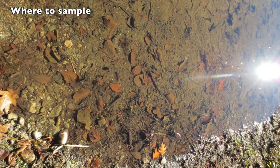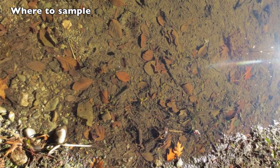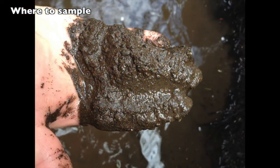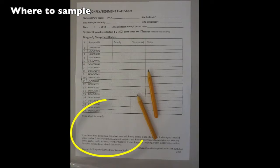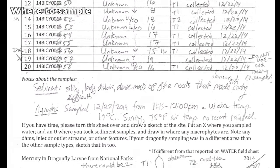Sediment is the mud, sand, dead plants, rocks or other materials that settle to the bottom of a lake or wetland or slow moving section of a stream or river. Look at the bottom of the water body you are sampling. Is most of the bottom mucky, rocky, sandy? Are there plants everywhere? Make a note on your field sheet about the sediment types you see and the relative coverage of each type.